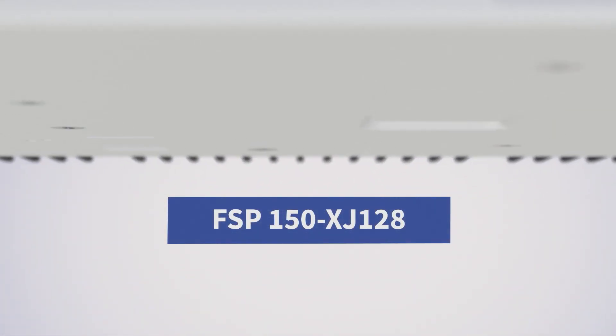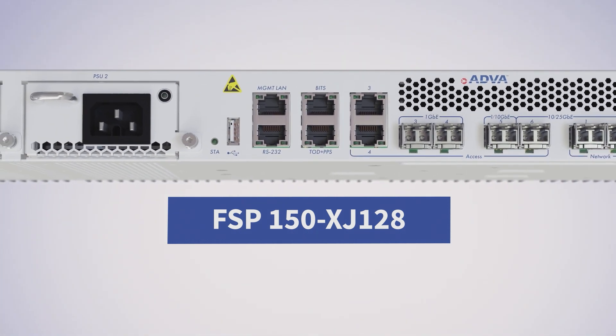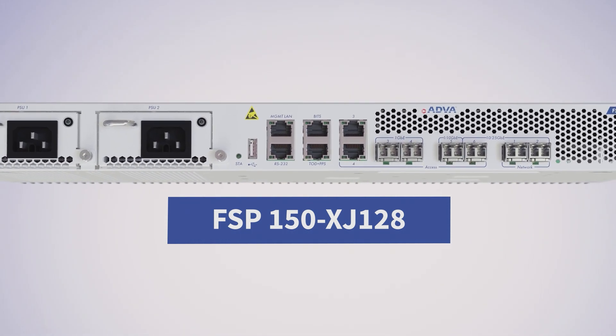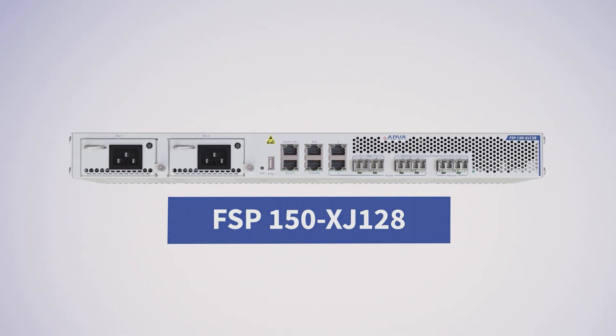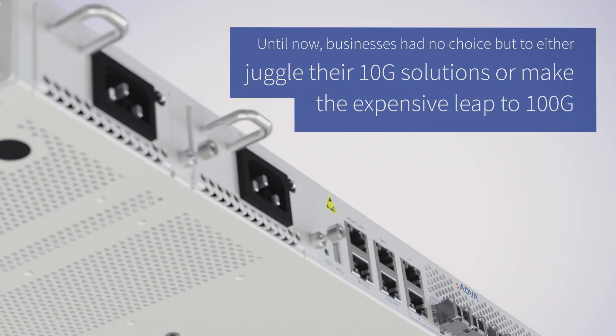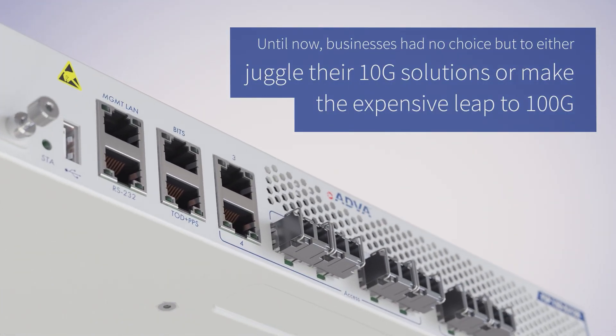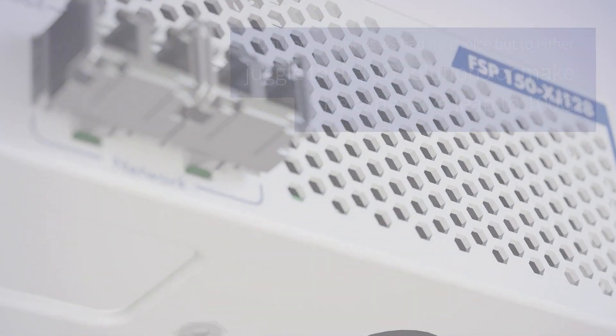Our FSP150 XJ128 is the demarcation device that businesses have been waiting for and signals the start of a new era of 25G connectivity services. Until now, businesses have had no choice but to either juggle their 10G solutions or make the expensive leap to 100G. There was no middle ground.